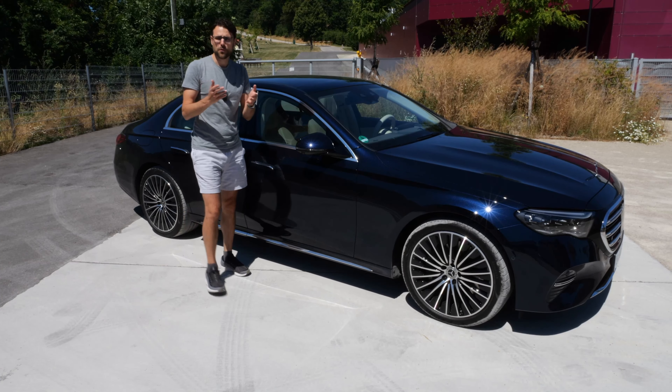Voice control works for closing the sunroof too — once doors are closed. By the way, when you're alone in the vehicle and see a small symbol in the infotainment display, you can issue voice commands without saying 'Hey Mercedes' first. When there's a co-driver, the system doesn't know where the voice is coming from, but when you're alone you can use this new function, making voice control easier.